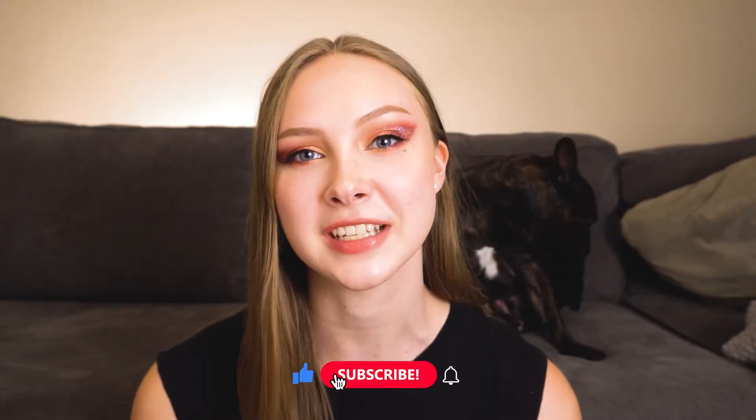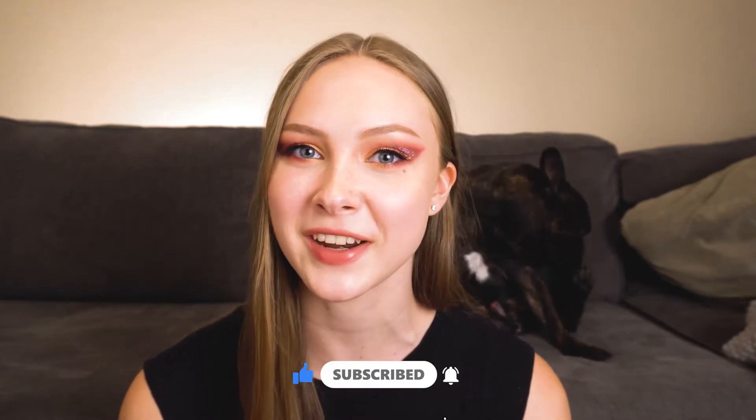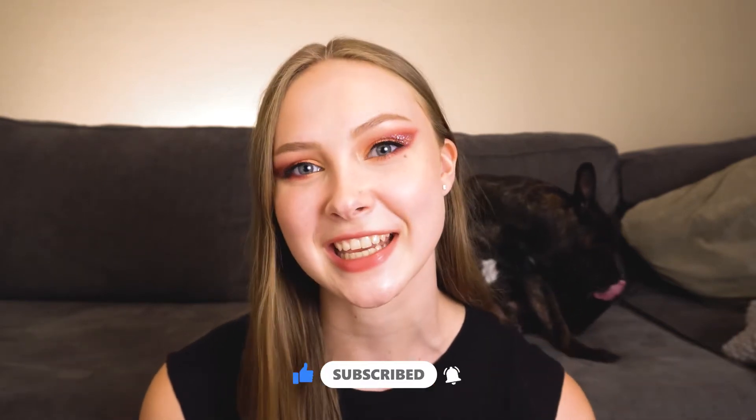Hey guys, it's Kylie. Welcome back to my channel. Today's video is a tutorial on this red sparkly look that I'm wearing right now. If you aren't already subscribed, please make sure to do so, and while you're at it, give this video a thumbs up. Now let's get into it.